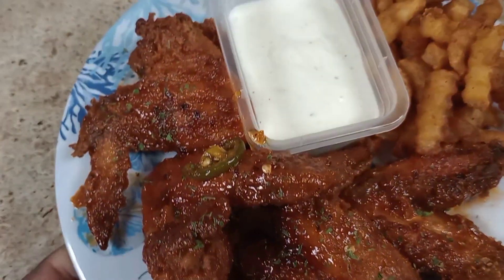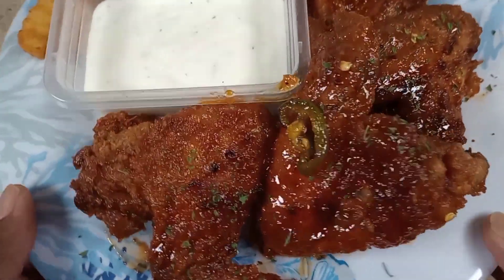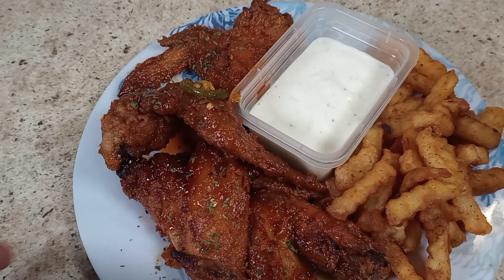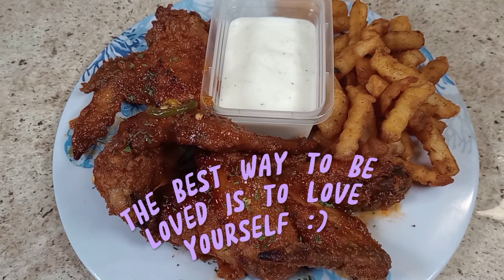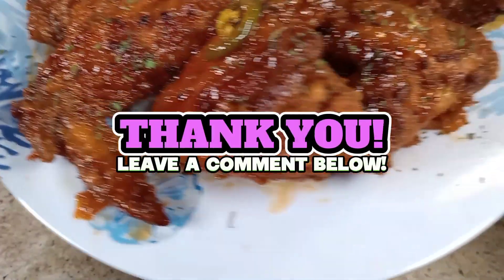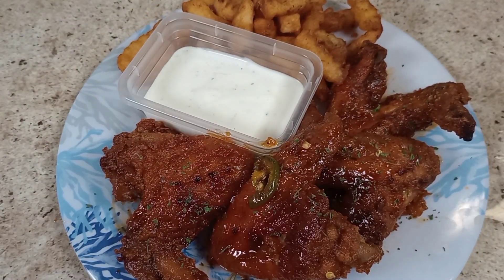All right guys, this is the finished product of those honey hot jalapeño wings, with a little side of fries and rice. I'm about to eat and smash! Thank you for watching this full video — let's get this video to 500 likes. Just look at that — that sauce is amazing! Once again, thanks for watching. Love you guys, bye!